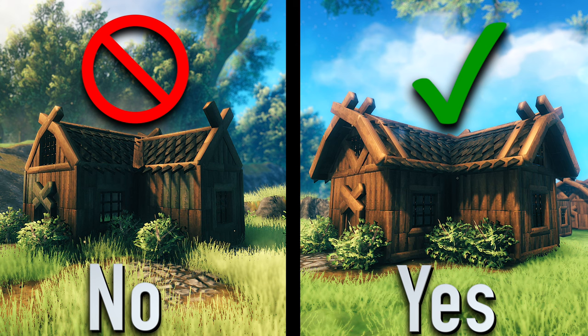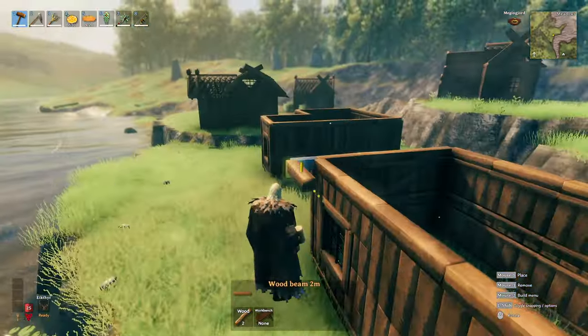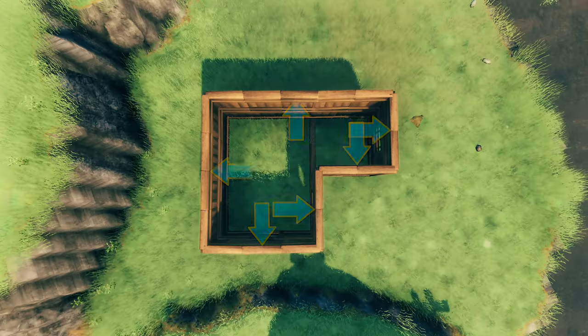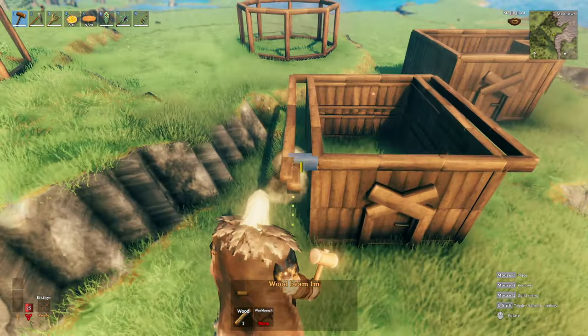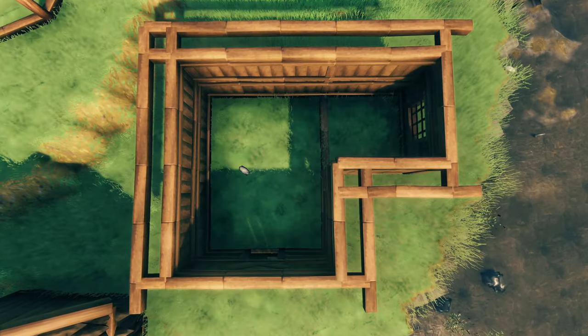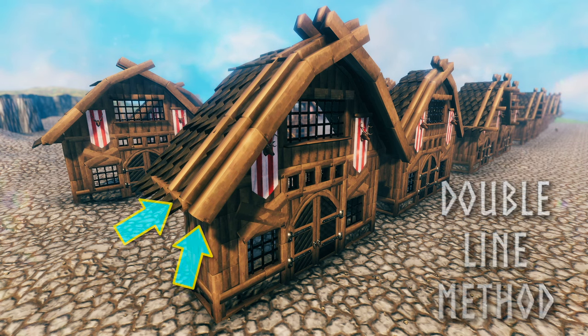If you have not seen the first video in this tutorial series about adding a roof frame to your build: in its most simple form, a roof frame is a 1 meter frame that you build around your house to place your roof pieces on. This brings your roof pieces out away from the build, making your roof look more realistic. You can see that I do this on the sides and also on the front and back of the build, typically by 1 meter.